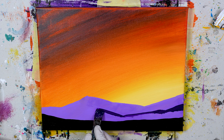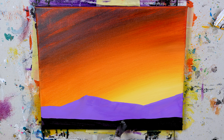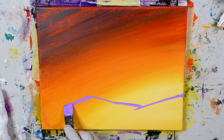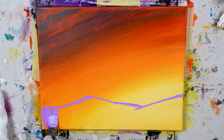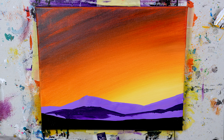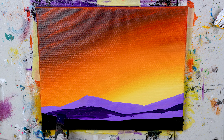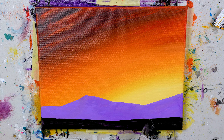Now we can move on to our landscape, and we need to start by making three purples: a light purple, medium purple, and dark purple. Make sure you make more of your dark purple color. To make your light purple, take a one-to-one ratio of purple and white and mix together. For medium purple, just take purple straight from the tube — if it's dark, add a light sliver of white. For dark purple, take a one-to-one ratio of purple and black.